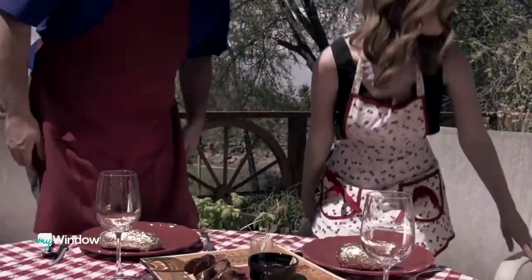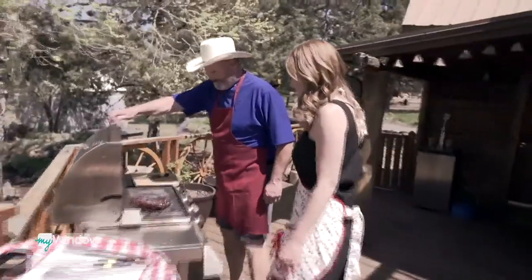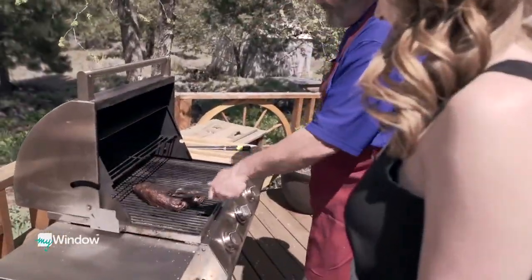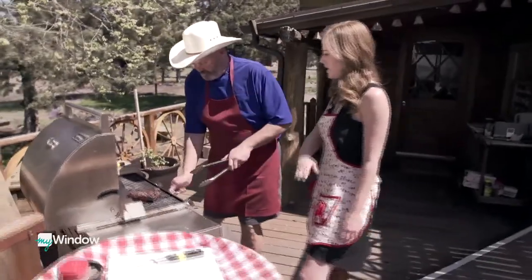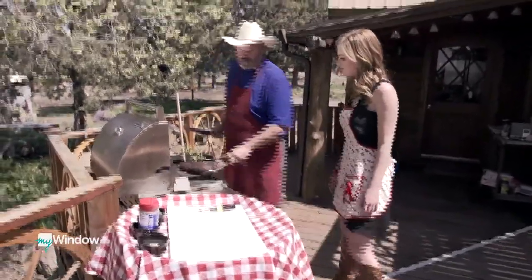Checking on the tri-tip, Robert says it's probably pretty close. He checks the firmness and confirms it's at a good medium rare and ready to cut. There's no need to let it rest — you can just slice away right away.